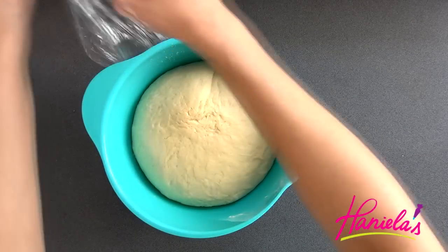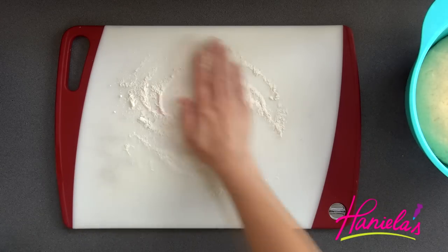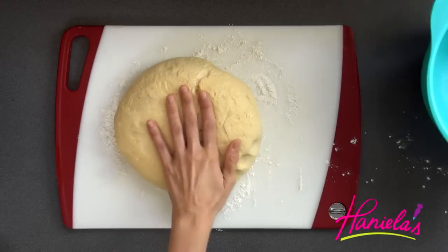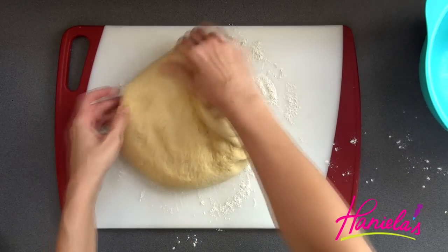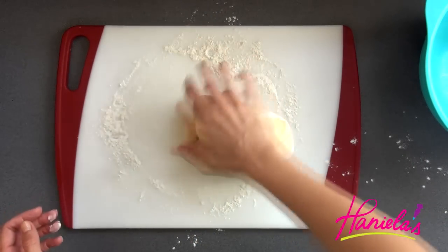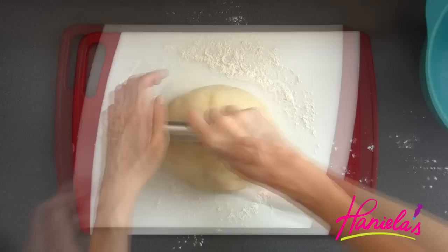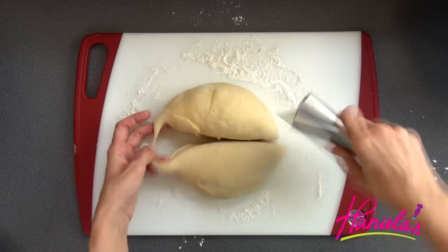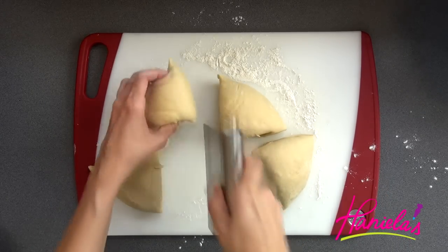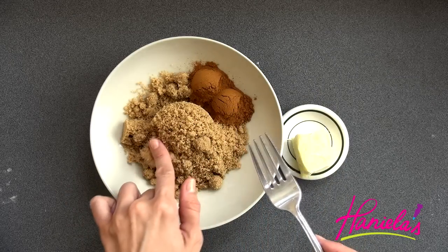Once risen, remove the plastic wrap and dust your work surface with a little bit of flour. Give it a quick knead until you have a ball formed, and then using a knife or a bench scraper, divide the dough into four sections.